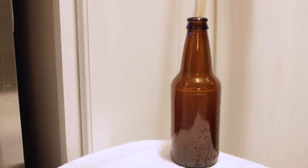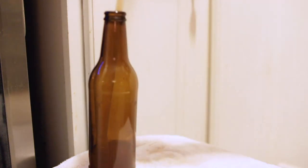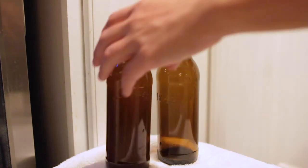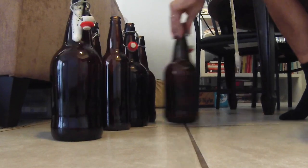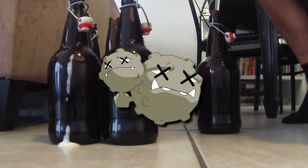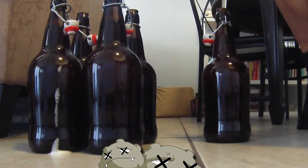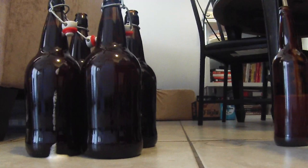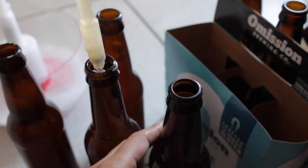Bottle conditioned beers are desired by some beer lovers, especially in certain styles like Belgian ales and other strong beers. They're said to have a cleaner and more complex flavor, more defined carbonation, and longer shelf life. But just know that at the bottom of your bottle will be remnants of dead yeast, much like at the bottom of your fermenter. So unless you like the flavor of yeast, it might be best to dump out the last sip or two. While bottling might be a cheap option, there's a lot of care that needs to be taken to get it right, and it takes longer to get to that first sip.